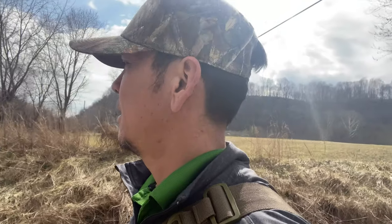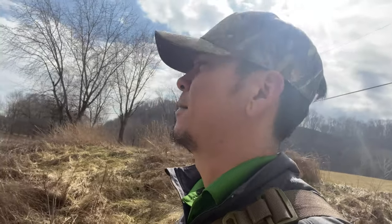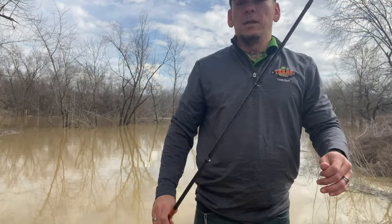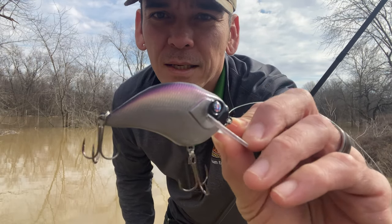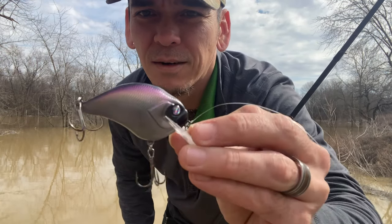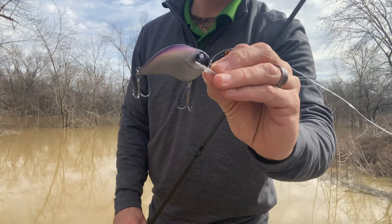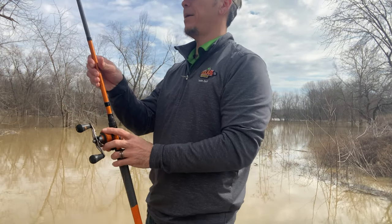Here's another little boat ramp entrance I'd like to give a shot. So which crankbait did I choose in anticipation? This guy — silver, purple, and black lining across the top. Beautiful, I love his eyes, very sparkly. Alright, let's try him out.